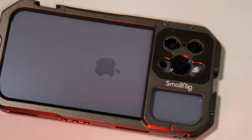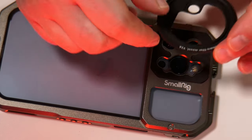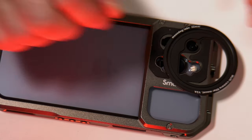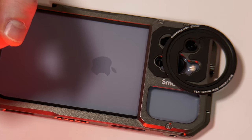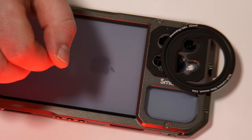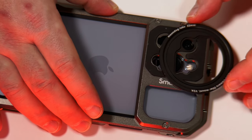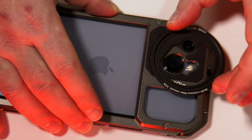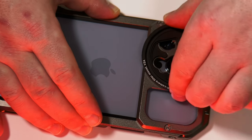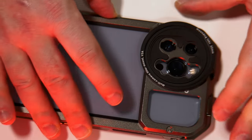We might just want to have a variable ND filter whilst we're out shooting. So we can place our Moondog Labs multi-camera filter mount. This is the version 2A that was compatible with the 12 Pro Max, and to my eyes it seems that this works nicely with the 13 Pro Max and this cage.